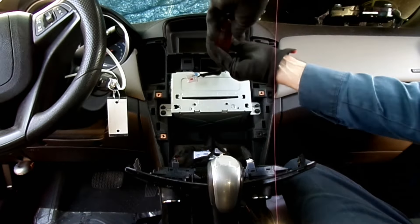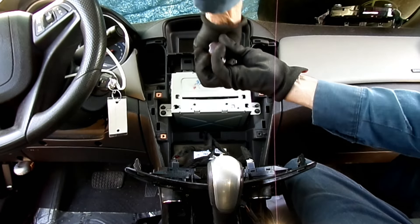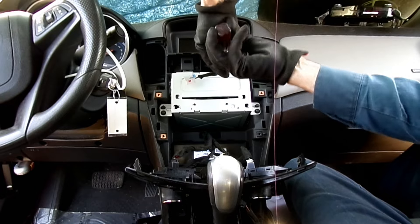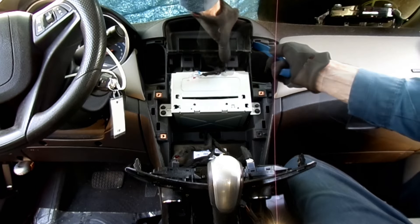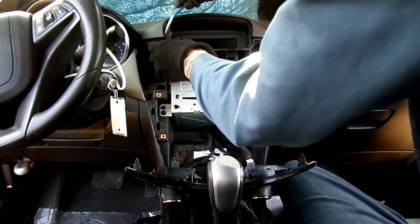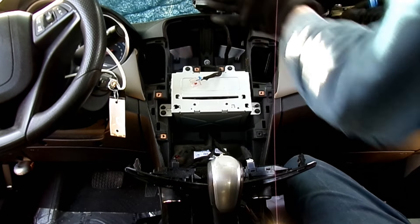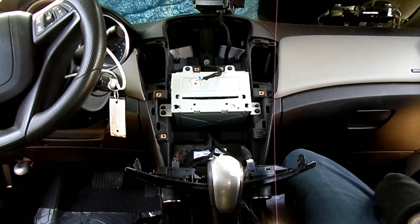We got two seven millimeter headed screws. We got clips, we got wires — now we can leave that piece right there.